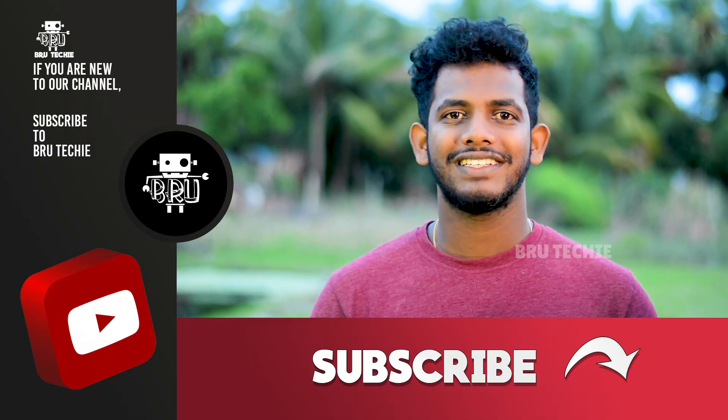Hi friends, welcome to this video of Skylamp. What do you think of Skylamp? You can see the video full up. If you want to subscribe to our channel, you can subscribe.